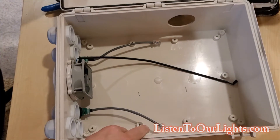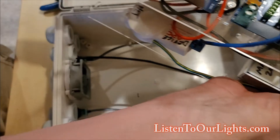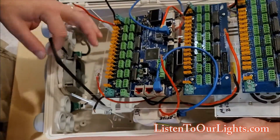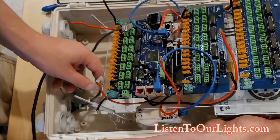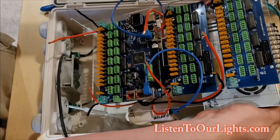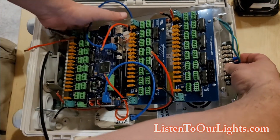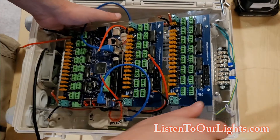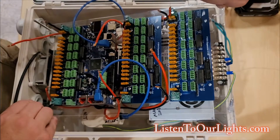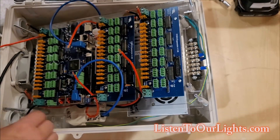Alright, I've got the bud box. I've got to get all these wires sort of situated. I'll go underneath. Is it going to work? Let's see. No, it's not going to work.